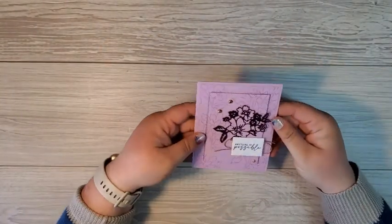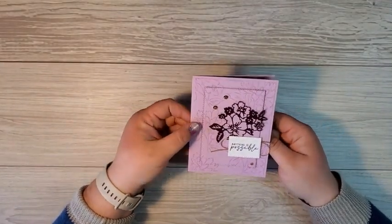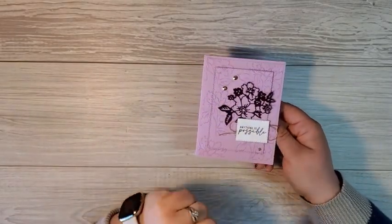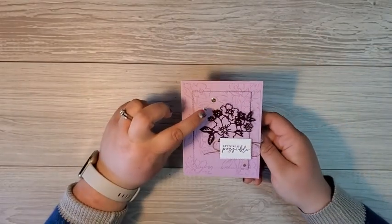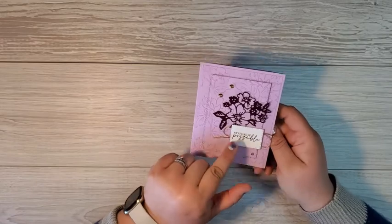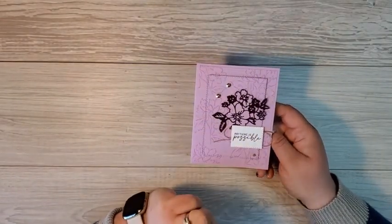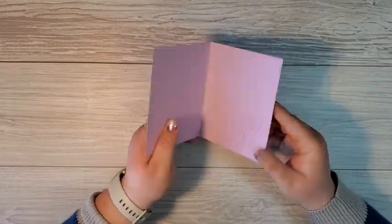I absolutely love the color palette for this card. Fresh freesia and blackberry bliss really pop, especially when you combine them with the gold colors. We've got the gold faceted gems here and a little twist of gold trim from the Simply Elegant trim pack right underneath that sentiment, and a sweet little flower stamped on the inside. My friend Kelly made this card.